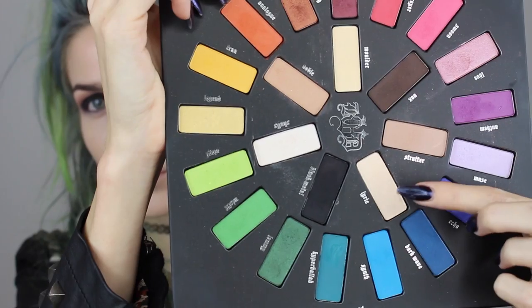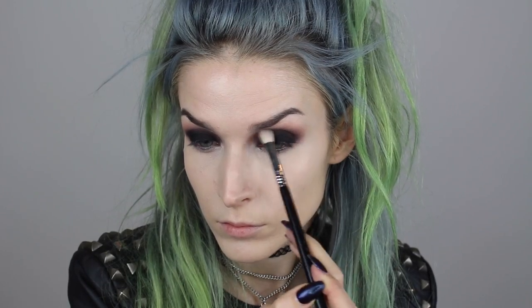Once I notice it's really starting to blend out and the shadow is leaving the brush, I continue to blend it a little further up, softening the look and letting it taper off — but I don't add any more color to the brush during that taper. To highlight my brow bone, I'm going into the shade Lyric on a Sigma E55 brush, and then going in with a Sigma E25 brush to make sure everything is nice and blended with a tapered, faded effect.